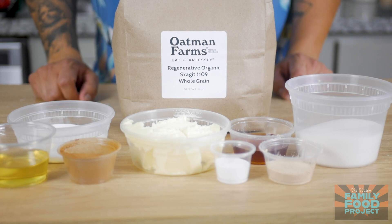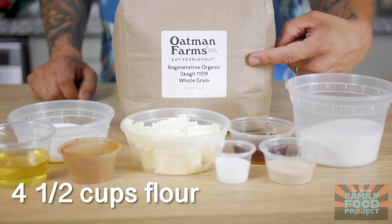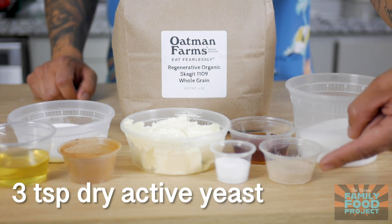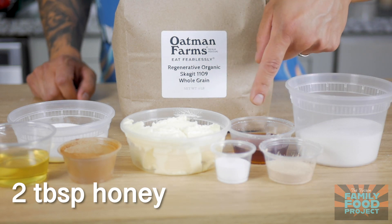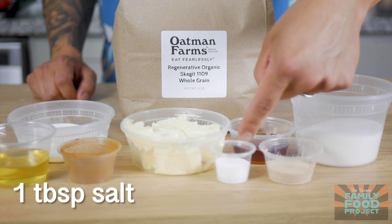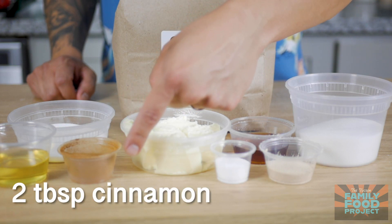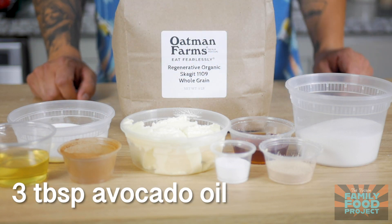To make this week's recipe, you'll need four and a half cups of flour from your five pound bag, three quarters of a cup of sugar, three teaspoons of dry active yeast, two tablespoons of honey, one tablespoon of salt, six tablespoons of butter, two tablespoons of cinnamon, one third of a cup of baking soda, and three tablespoons of avocado oil.